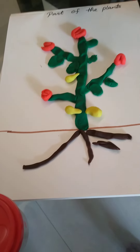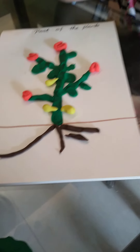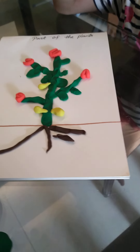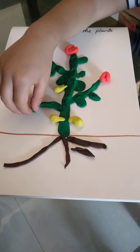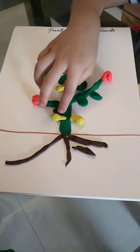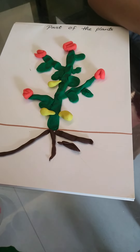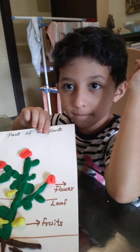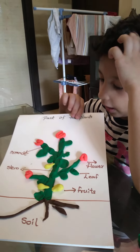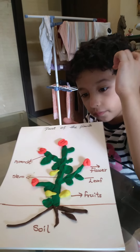Guys, we are almost finished. And then, you see this? I'm going to put more. Now, we are finished. Okay? You see this? We are finished.